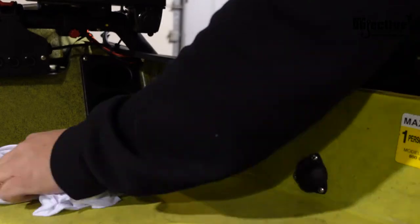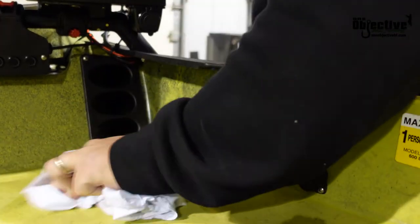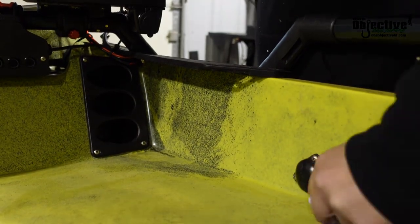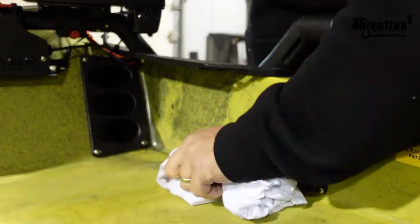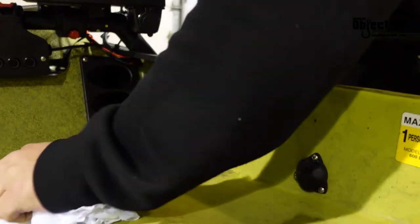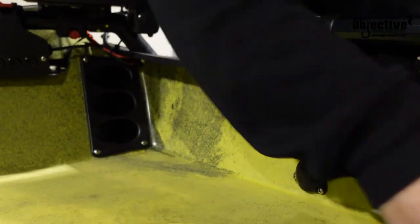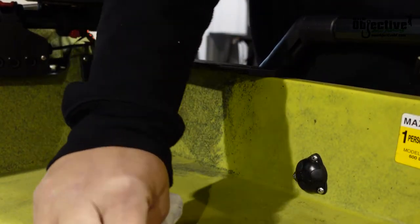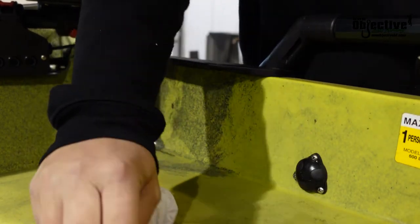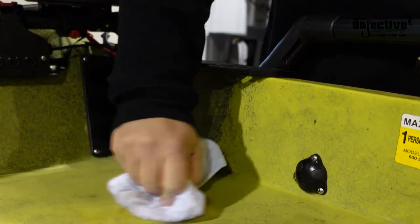Something I also wanted to add is when you're cleaning this surface — like we're using acetone — make sure that you don't use alcohol. I know there are several different kinds of alcohol you can use, but it's great for cleaning glass and putting stickers on, but on plastic it actually leaves an oily residue. So you don't want to use alcohol for that. Acetone is a lot better as long as you just do it lightly and not go heavy with it.